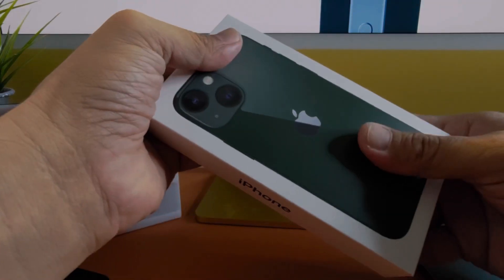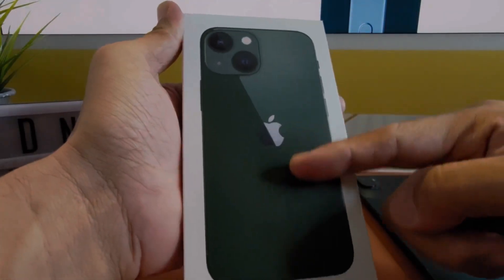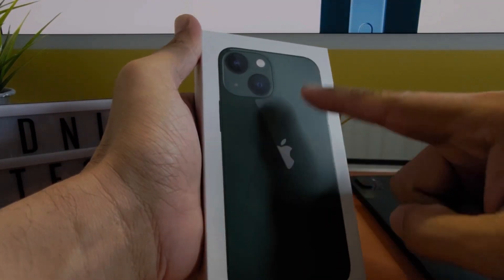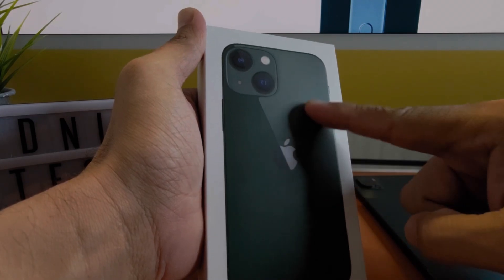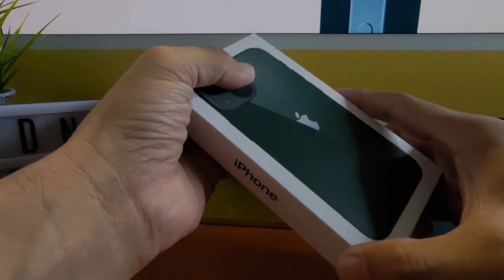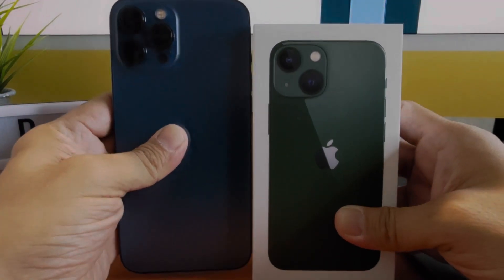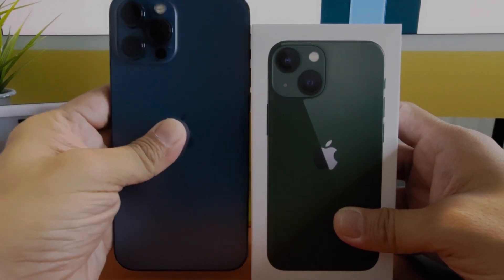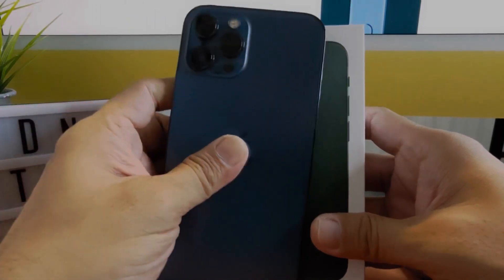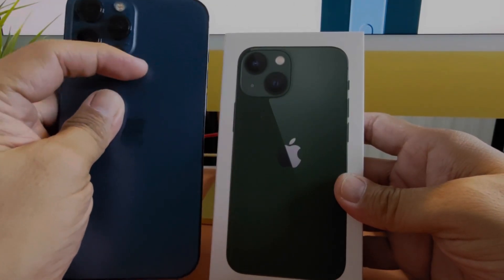Let's check out the packaging the iPhone 13 mini comes in. The outside gives an indication of the color you're getting — this is the new green color. You can see the size of the box in comparison to my shell Pro Max, which is the same dimensions as the 13 Pro Max, so you can already see what a big difference it is.